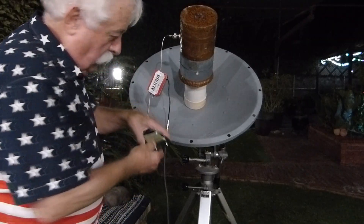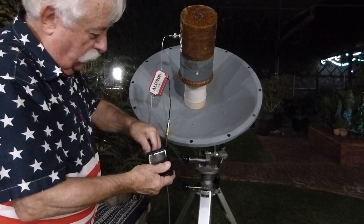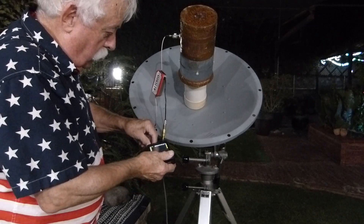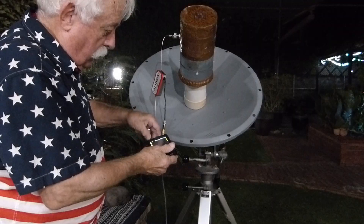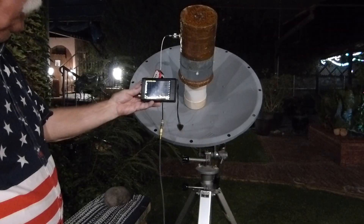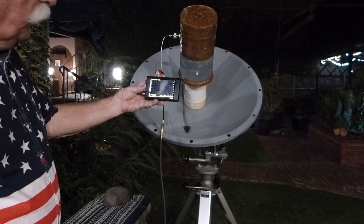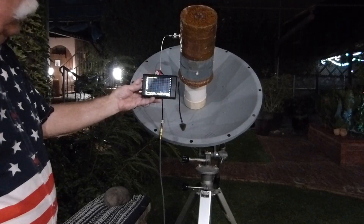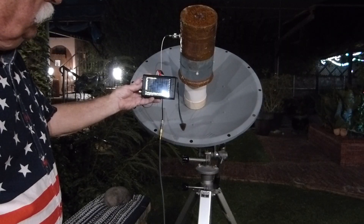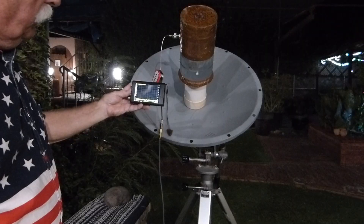Then we hook it up right here. I've already configured the spectrum analyzer so it's scanning the right portion of the band — at least I hope I did. Let me see if I can show this to you. I think you can see that maybe.